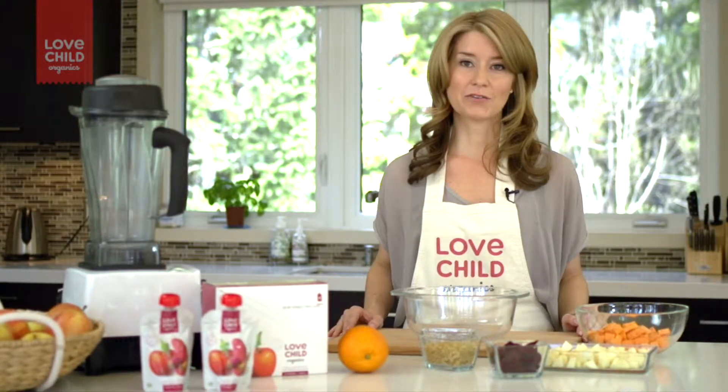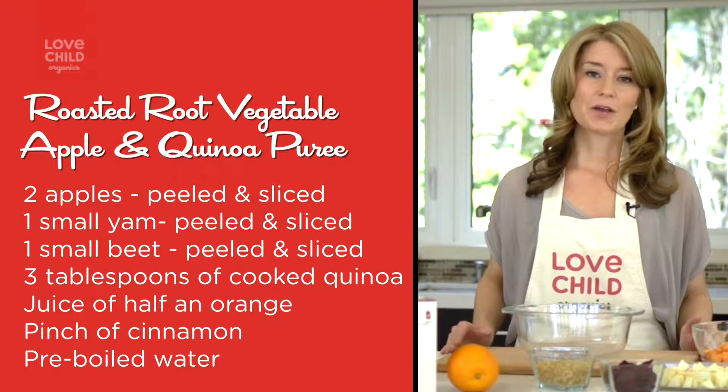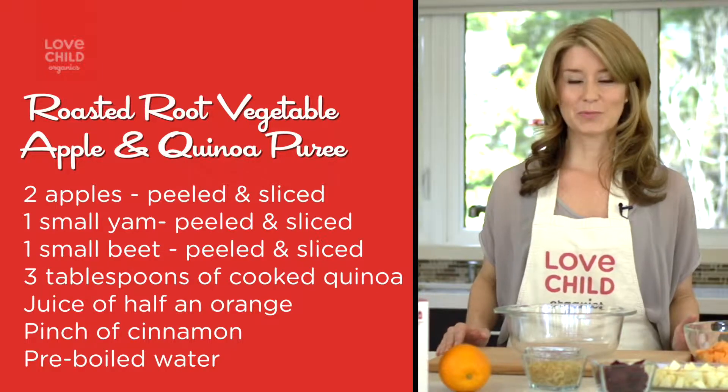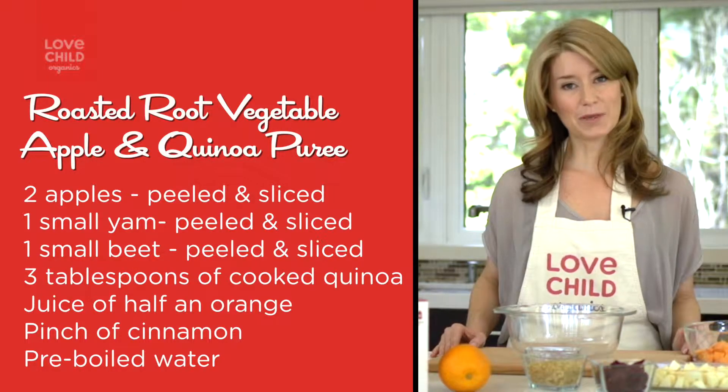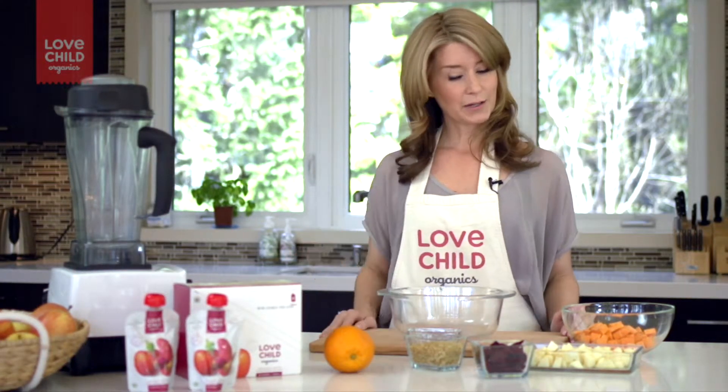Today I'm going to show you how to make baby food at home that has superfoods. We're going to make a roasted root vegetable beet, apple and quinoa puree. This is one of my favorites because I made it for my son Cam when he was a baby, and then we actually turned it into a Love Child Organics puree that we sell in the stores. But I'm going to show you how to make it at home.